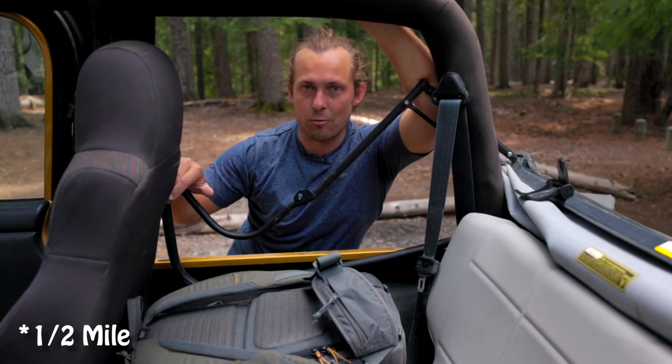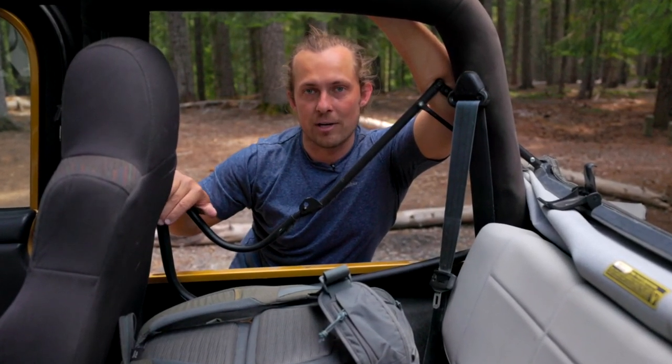Let me hike down to the falls. It's only about a quarter mile hike and I'll show you what this accessory is and what I want to do with it.